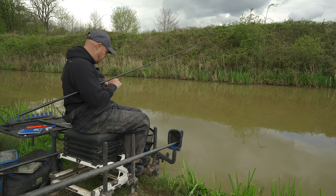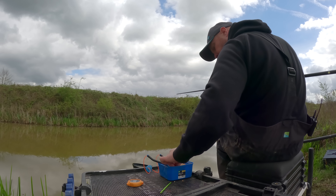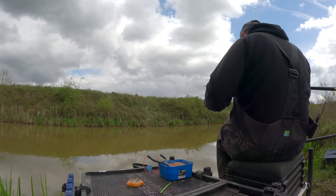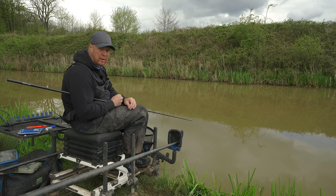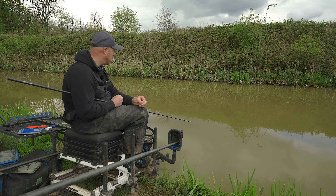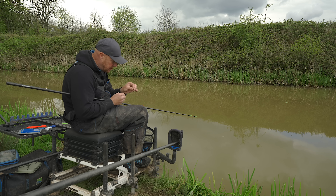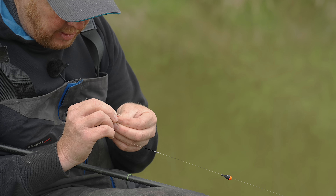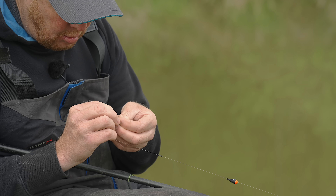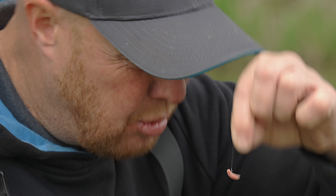First things first, let's get some bait on. I'm going to go in with a single maggot first, and I'm going to hook it through the side. I've talked about this loads — hooking through the side because that's how your bait's falling. When you're in a lot of fish I don't think it matters, but just to start off to get a quick response, hook it through the side so it's nice and natural. Squeeze that maggot, fold it over so the bait follows the shape of your hook.